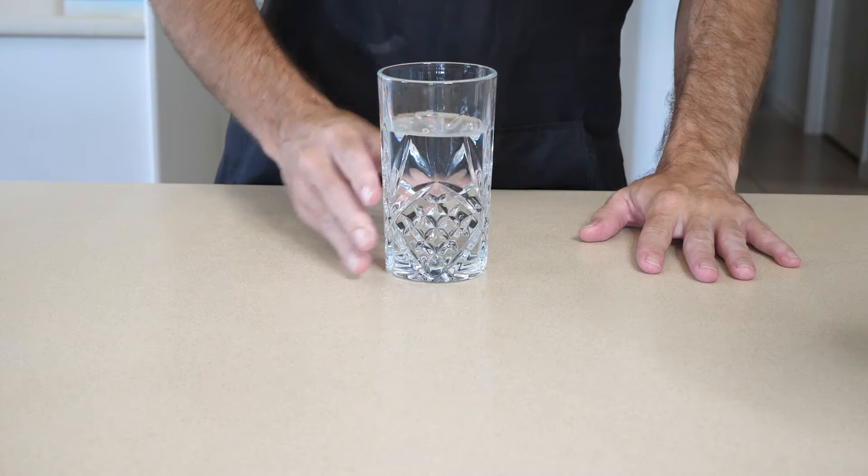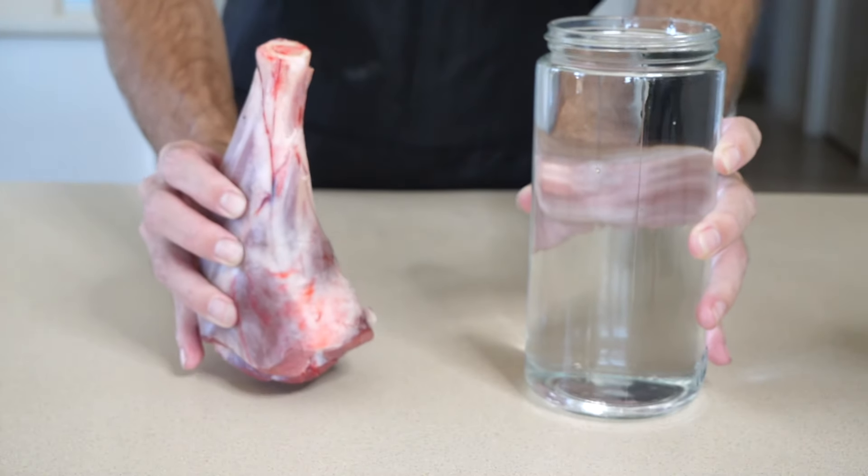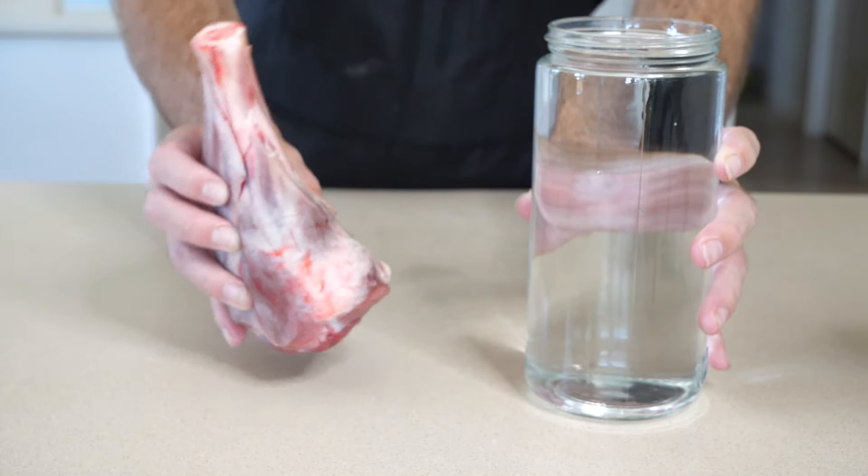The final ingredient is water. I like to use approximately 1 to 1.5 liters of water per lamb shank. This makes it extra gelatinous. Let's get cooking.